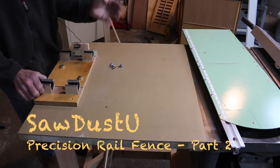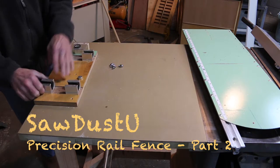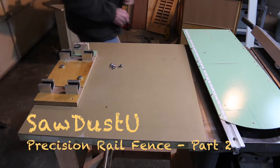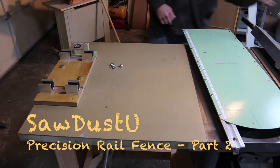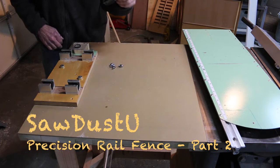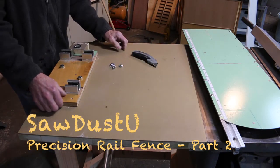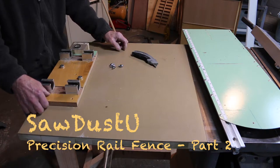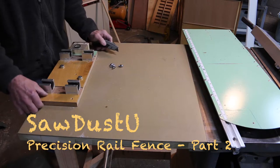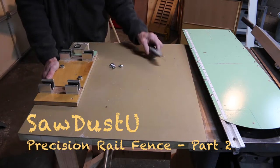I took my calipers and measured the width of the base of my guide blocks — it's metric, but about one and three quarters inches. I then transferred those marks to my plywood base using the best pencil in your repertoire, which is a razor knife. You can never duplicate the sharp edge of a knife, and the added advantage when you use it to score plywood is you're breaking the fibers of the top veneer and you get a nice clean edge.